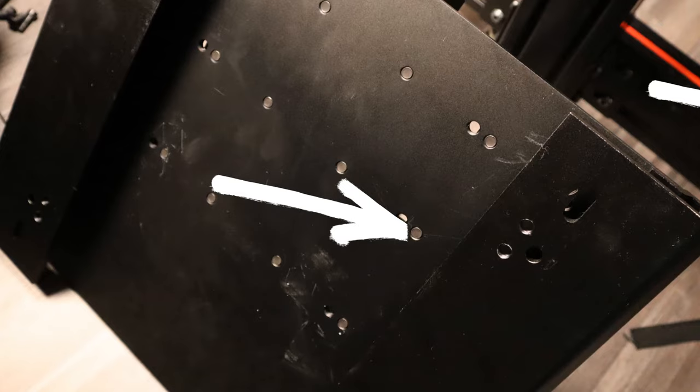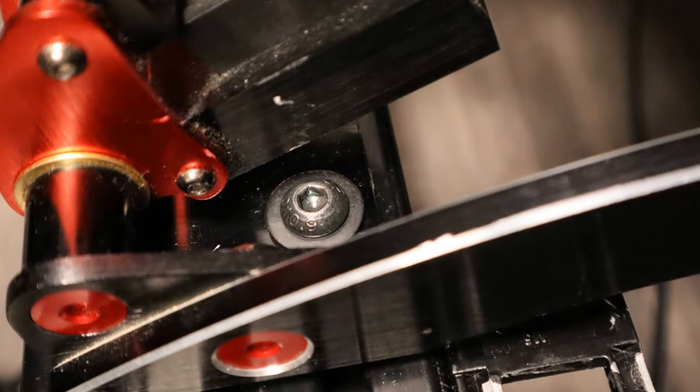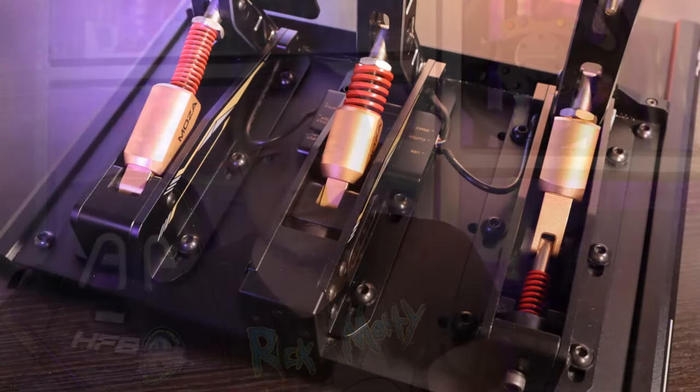Something I really like about the Moza pedals is that you can easily attach them — there are plenty of ways to attach them to your pedal plate. You can use the provided Moza pedal plate or without it, just put the pedals on your own plate. You can use the arches that come with the pedals, and the pedals sit on the base plate with nothing sticking out from underneath. This is not the case with the Moza pedals, so very nicely done. With Fanatec, the attachment is kept very simple but sometimes it's a bit hard to attach them.